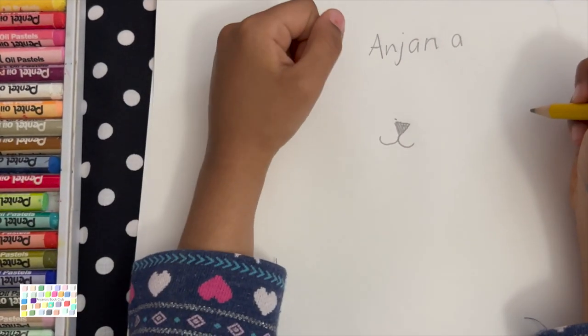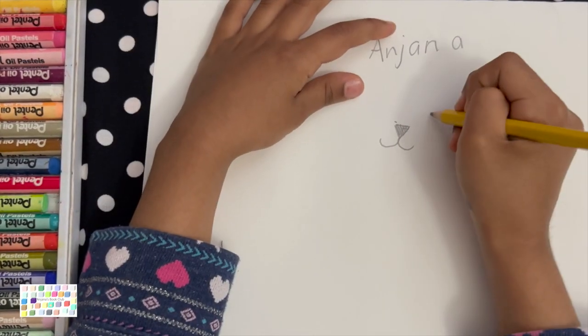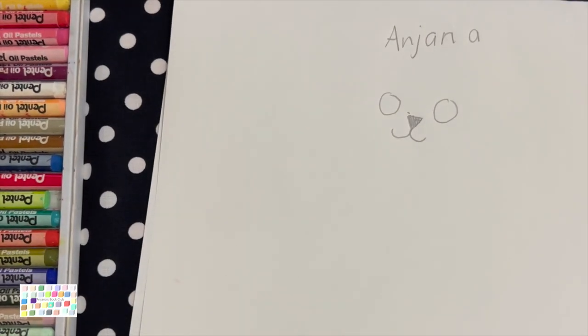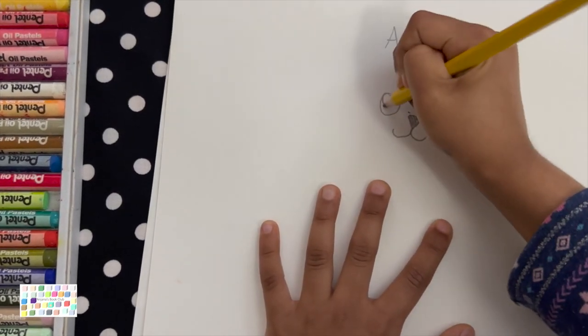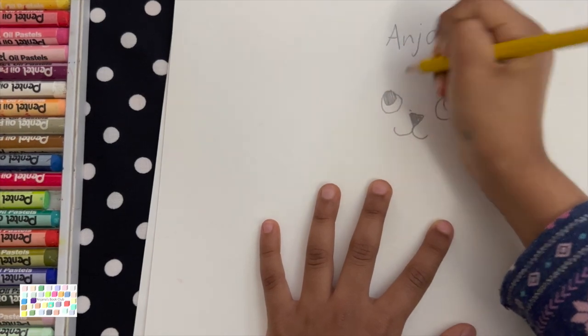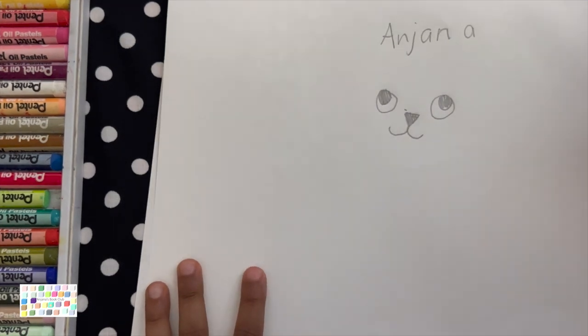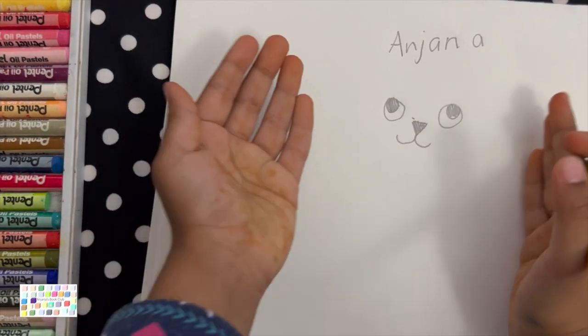Easy peasy lemon squeezy. So now you're going to draw the eyes — one and two circles. Now you're going to draw two circles this way and color it in. Now your face is ready.